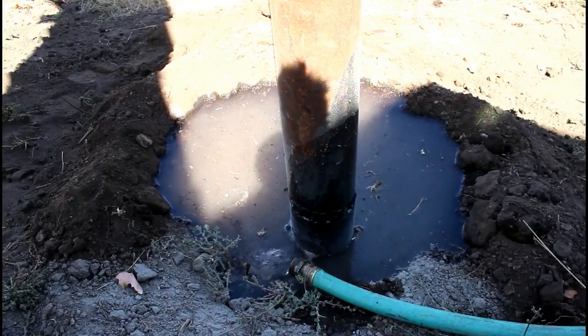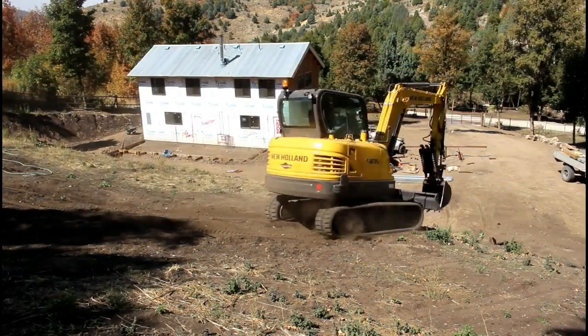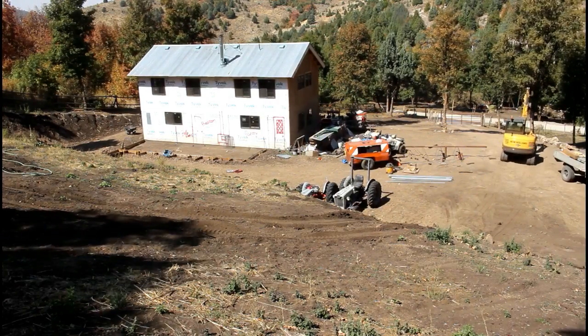Once this dirt gets wet and packed down, it is so hard. We have beautiful topsoil for about the top 18 to 20 inches, but below that I'm not sure what it is — it's very difficult to break through.